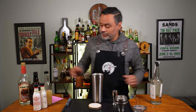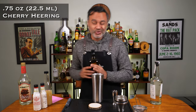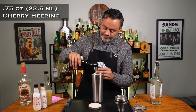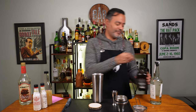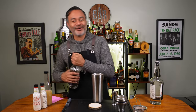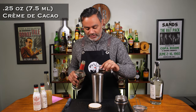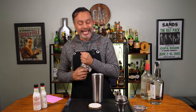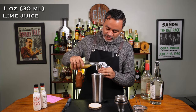Now we're going to do three-quarter ounce of cherry herring. You want to make sure you use cherry herring, not just any cherry liqueur — I always find that this delivers the best cherry flavor for the bang. And a quarter ounce of creme de cacao, because we've got some of that chocolate flavor. Then we are going to do an ounce of lime juice, and this is going to help balance some of the sweetness from the creme de cacao and the cherry herring.